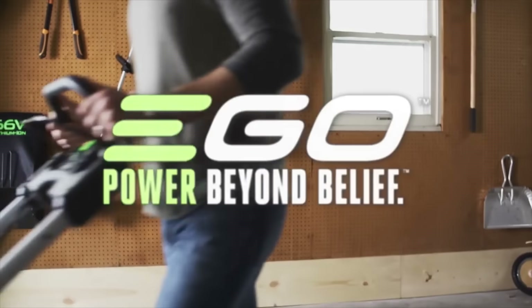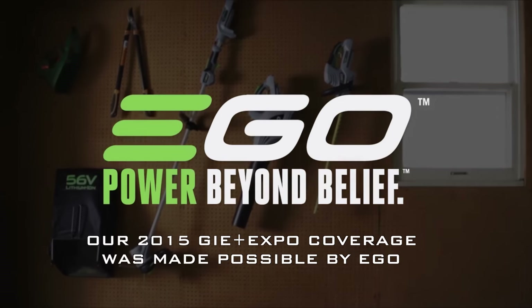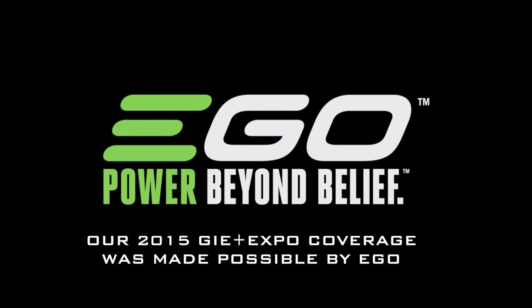This episode of Tools in Action is brought to you by the Ego 56V Power Plus System, available at The Home Depot. For more, visit EgoPowerPlus.com.